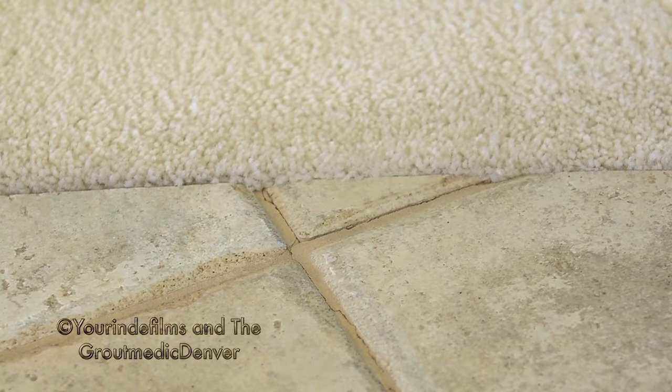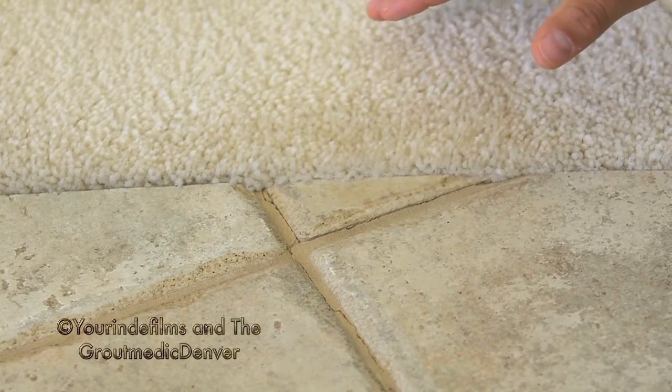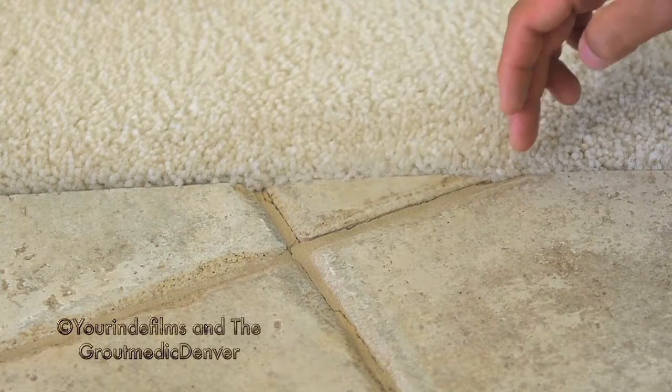Can you hear that sound? That's not a hollow tile, that's actually a loose tile. What happens? The mortar underneath this tile is completely gone — it's completely dried out. So the grout cracks around it.